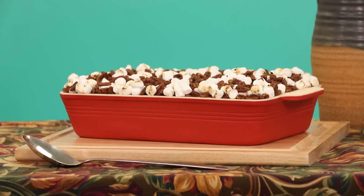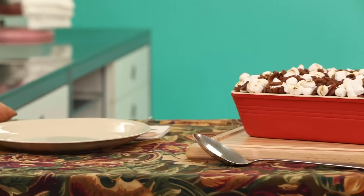And now the final reveal. If you guys want to see more delicious cakes like this, then click here and here.